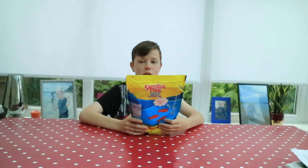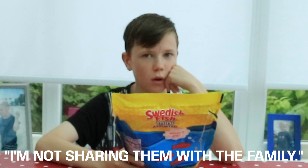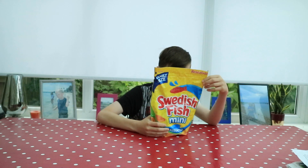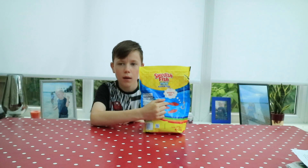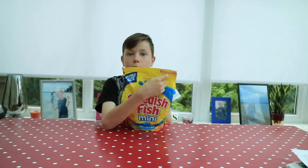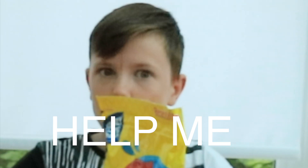It's a net weight of 1.9 pounds — 862 grams. It's a family size, but this is just gonna be mine. It's resealable — that's good.